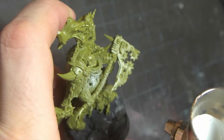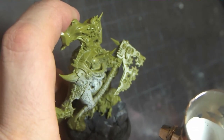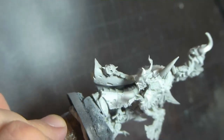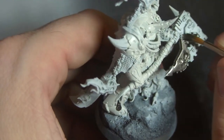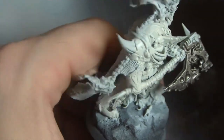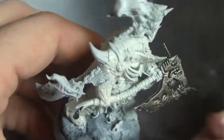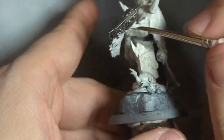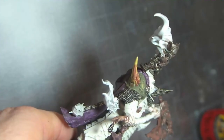I go through and prime it white. Now normally I prime things black, but in this case, if it's going to be a white model, why fight that? After that I go in and start laying down my base colors: a white-gray, exhaust manifold, and some kind of brass — or maybe a copper — that's gone bad. The paint's really foamy, but it still worked.